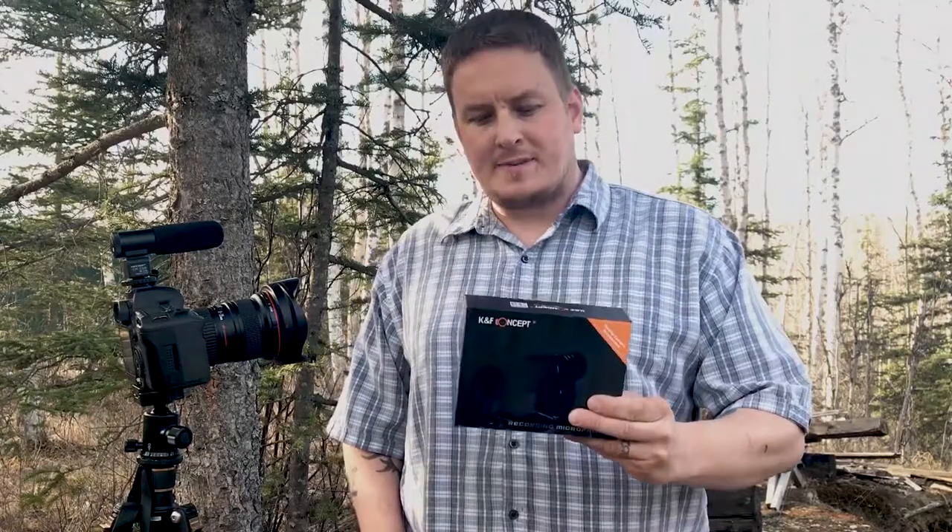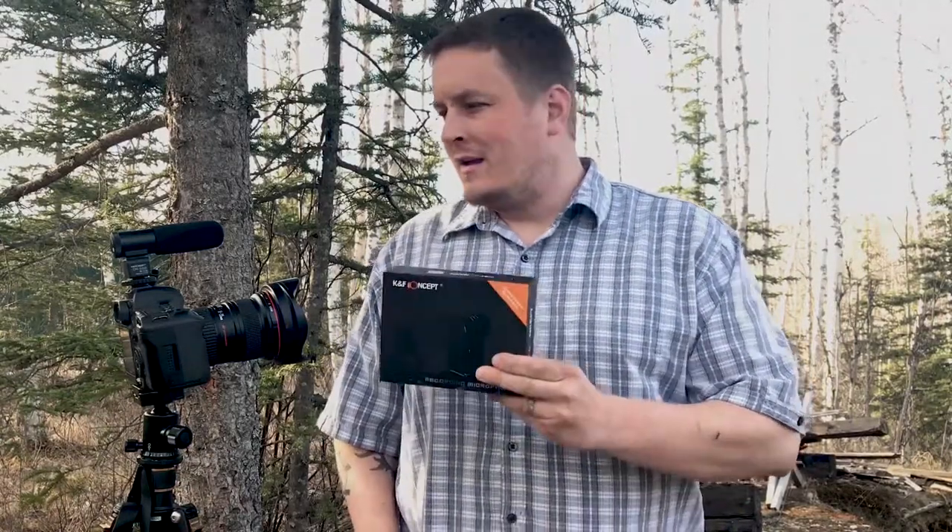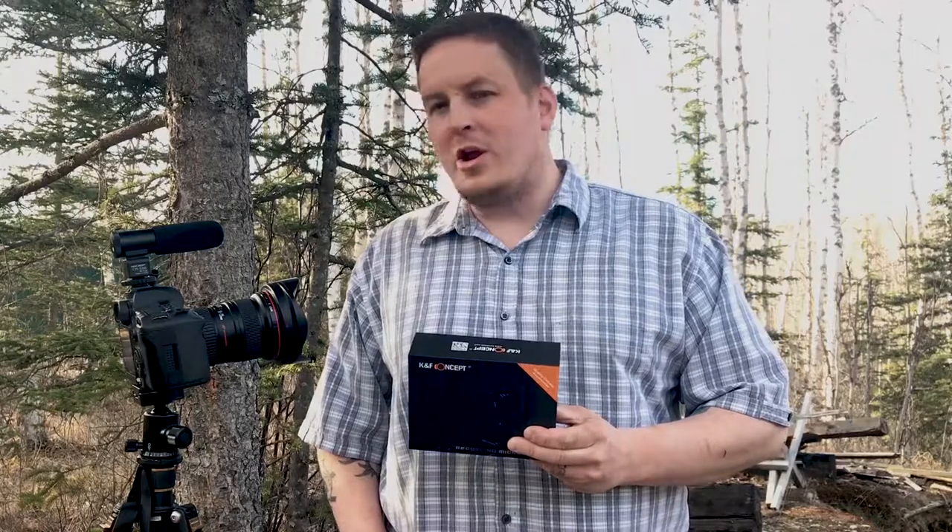Alright, this is a quick look at the K&F Concept CM500 Condenser Mic. This is an inexpensive way to get better audio out of your DSLR, GoPro, or any other camera with a 3.5mm input audio jack.